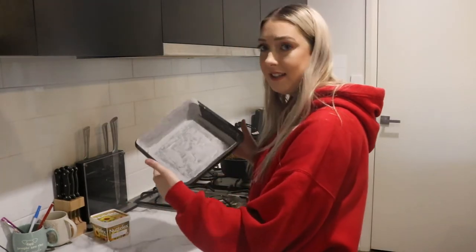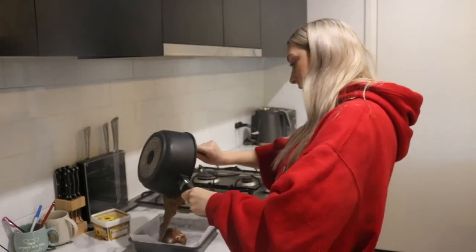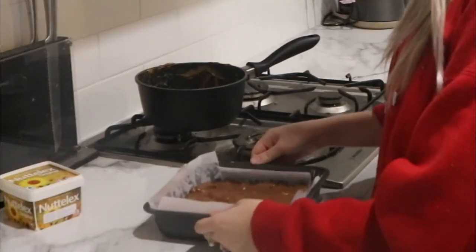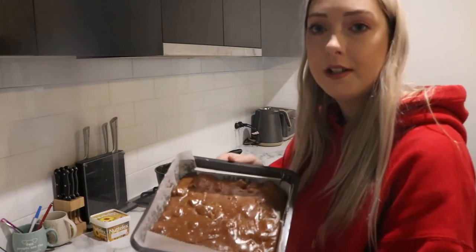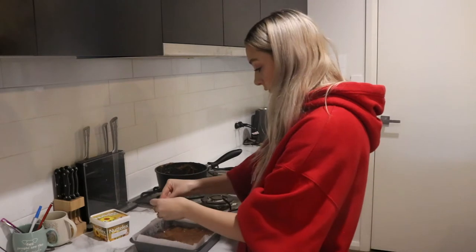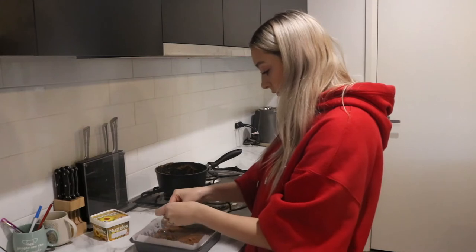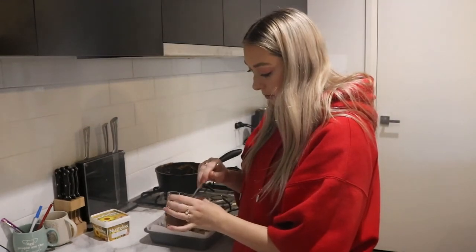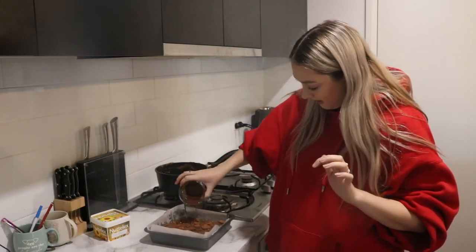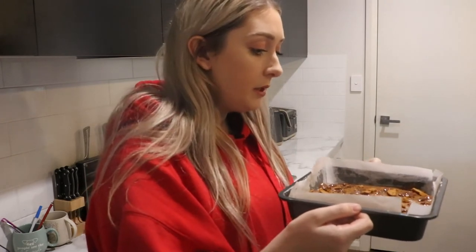How easy is that? I'm gonna pour my fudge in here - can you see that it's so thick? My fudge is in the pan. We top it with some crushed bickies. This goes in the fridge for 24 hours and then we come back and see how it tastes.